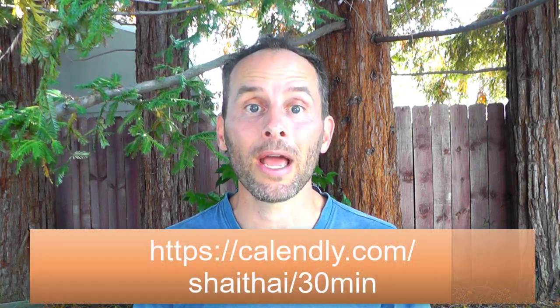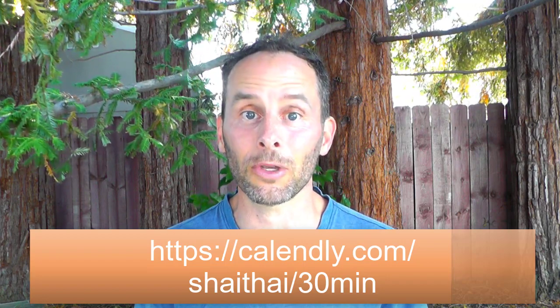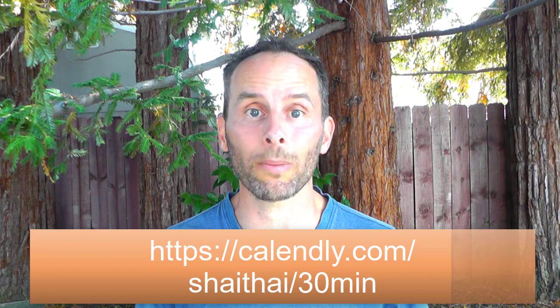This is all part of my mentoring, coaching, and certification program called Transformational Thai Massage. You can click on the link below and we can talk and have a free consultation — you can see if this is the right fit for you and get your questions answered related to massage.